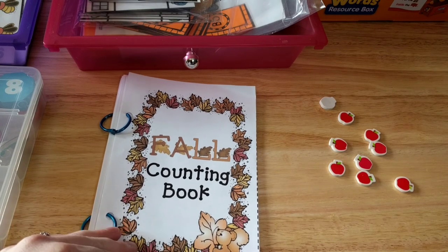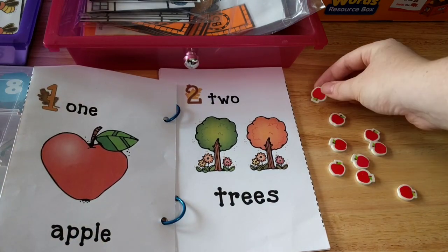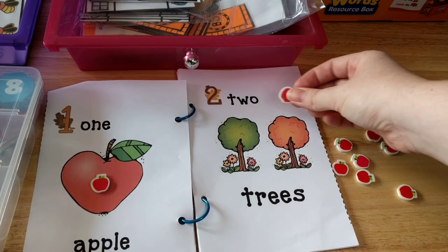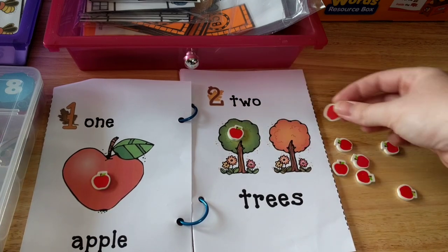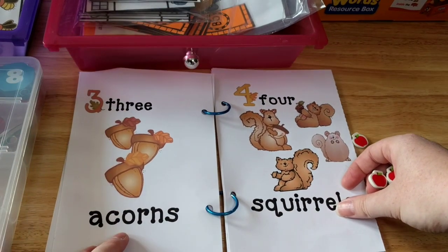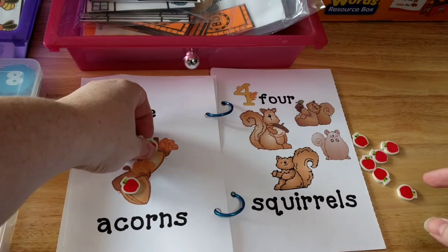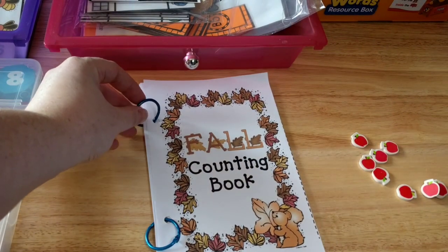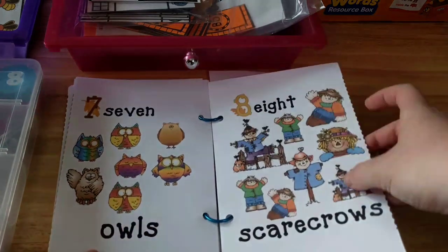This week I pulled out our fall counting book. As he counts, I have these little apple erasers, and he's just going to put them on the picture — so one apple, two trees, and so on as we read. The next page is three acorns, so he would count one, two, three. I'll leave a link below where you can get these fall books. I have a couple different ones, and I just used some book rings to put them together so it lays flat and he can use it for counting.